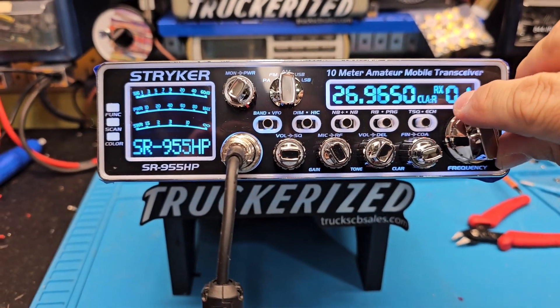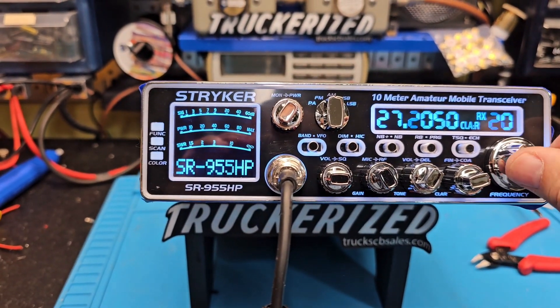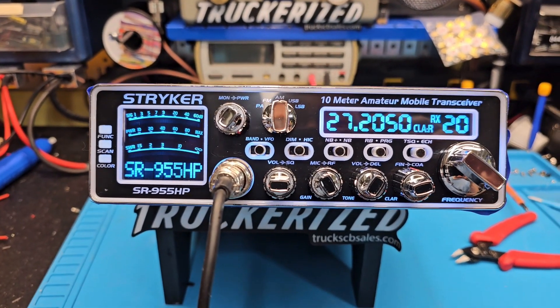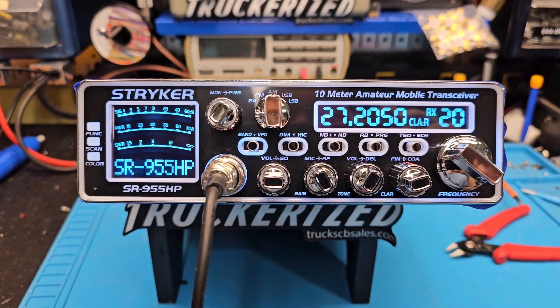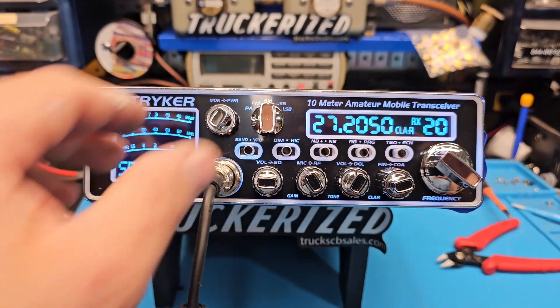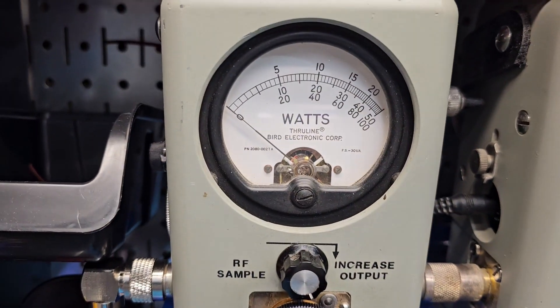Hello again everyone, Truck CB Sales here with a tune-up report for Jimmy in Texas. Jimmy, got you ready to go — tune and alignment done. We needed this thing to do between 30 and 35 PEP and no more than 7 watts dead key, so our power wide open: 25 watt slug.